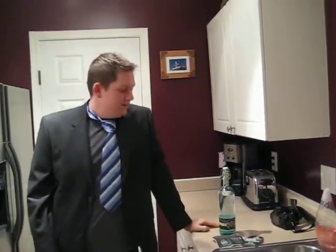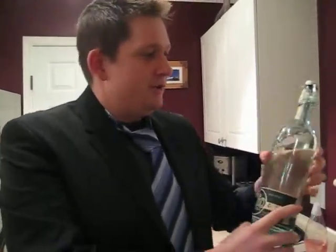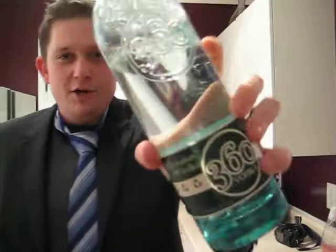Yesterday I was at the liquor store because it was New Year's Eve — happy New Year's by the way — and I saw this on the shelf and immediately it drew my ire. 360 Vodka. Look at these little recycled logos all over this place.